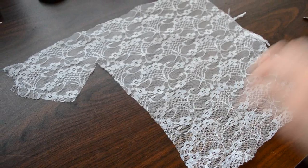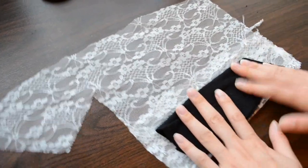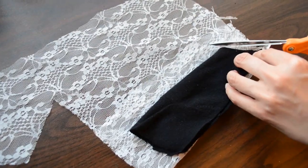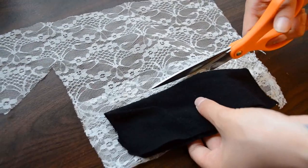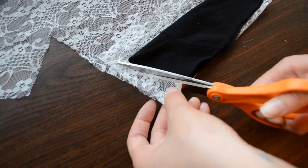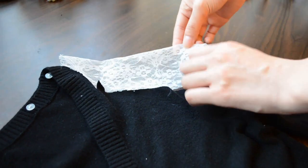Keep in mind you can cut it any shape you want. After you're done, don't throw the extra piece just yet. Fold your lace in half and place your extra piece of sweater on it, then cut a general shape of the extra piece with the lace. Keep in mind to leave about a centimeter or two of lace for hemming purposes. Finally, just attach the lace to the sweater.